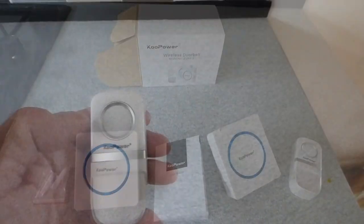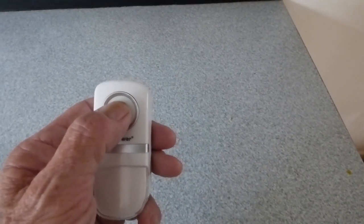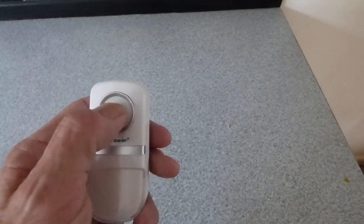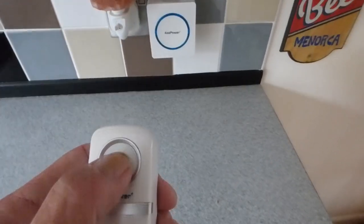As I push this button you get a little click where you can almost feel that moving inside — the magnet inside the housing. You can feel it there and hear it. When I push the button you'll hear the receiver go.